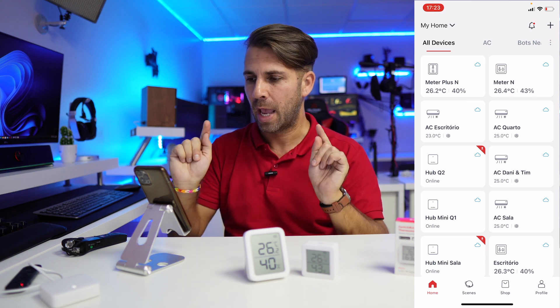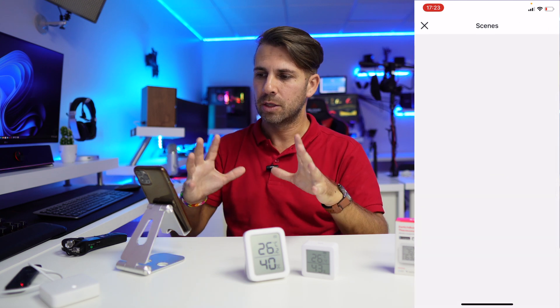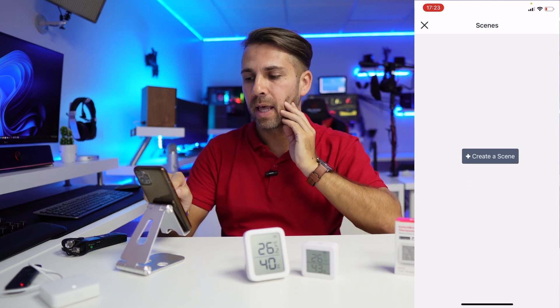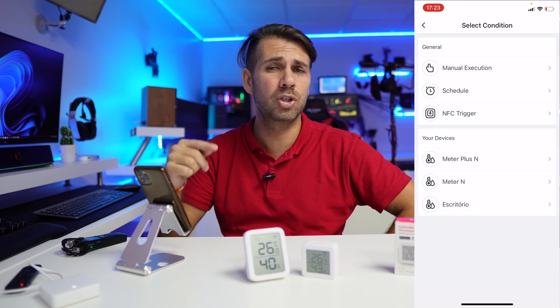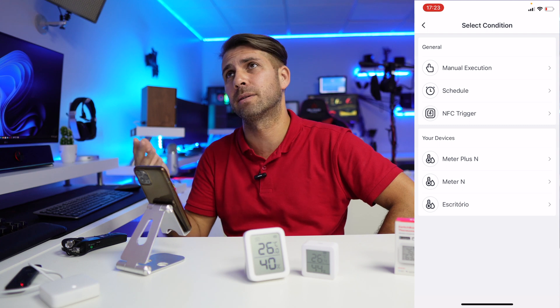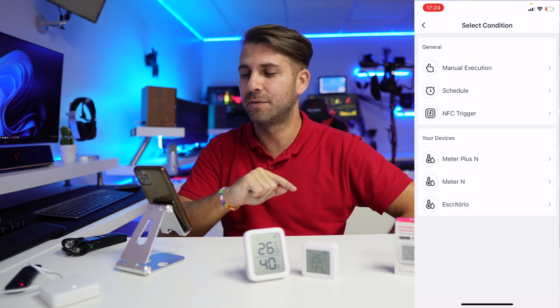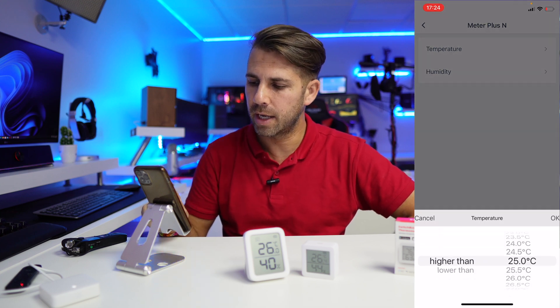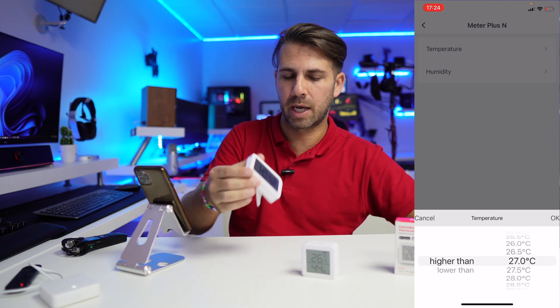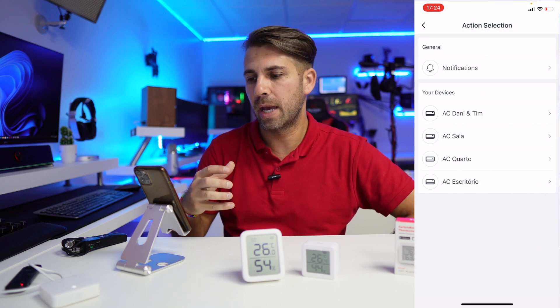Now let's go to the Meter Plus, go to settings, cloud services and scenes. I'm going to tell my AC that I want a condition — based on a device. I could choose manual execution, like turn on at 9 o'clock and turn off at 5 o'clock, or an NFC trigger, but I want it automated by temperature. I'll choose the Plus N device.